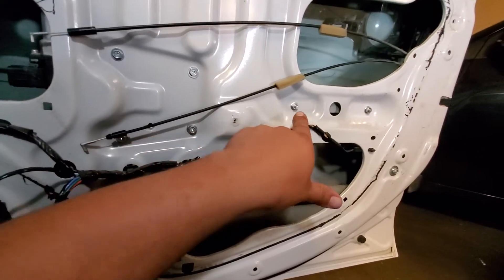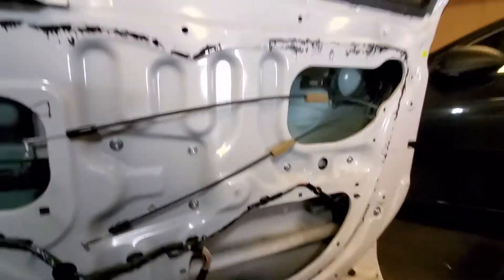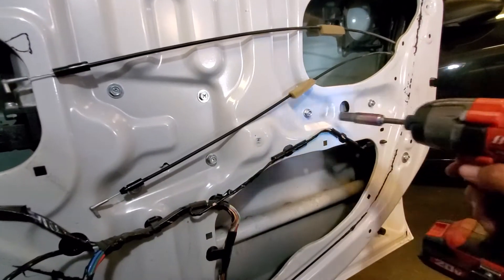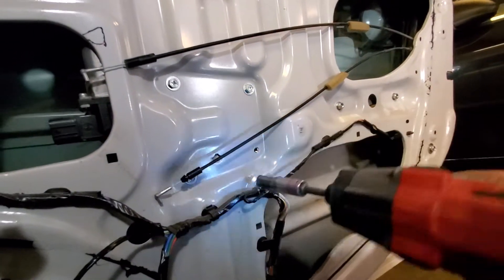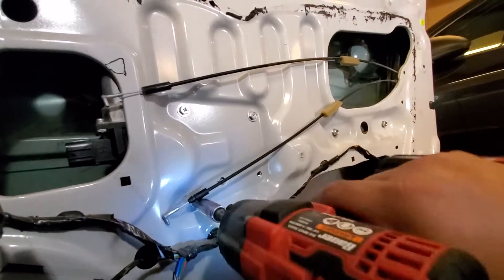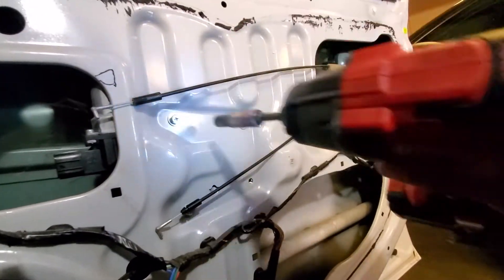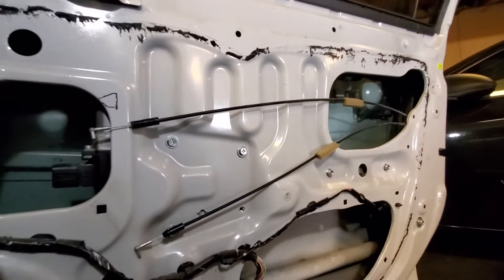We're going to remove all these bolts and two nuts here. Let's go ahead and drive these out and put everything in a nice safe location. I'm just breaking them all loose and I'm going to hand-remove all of them.